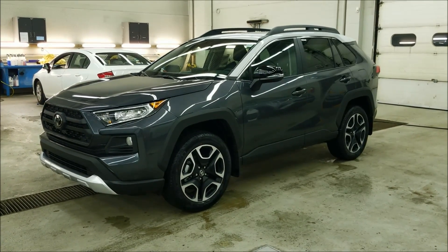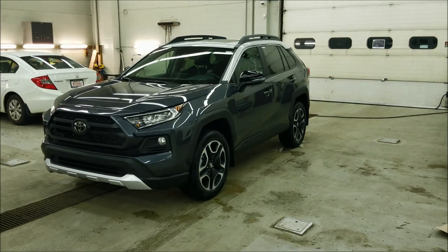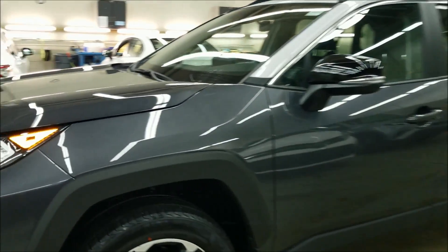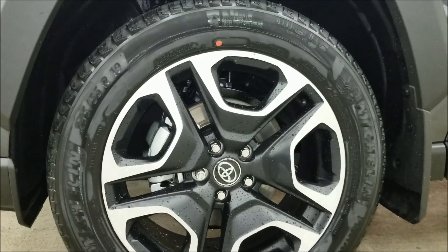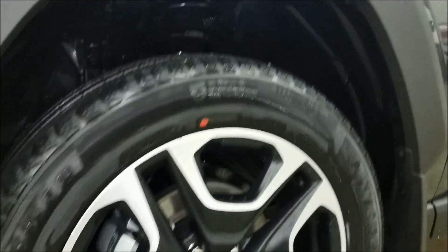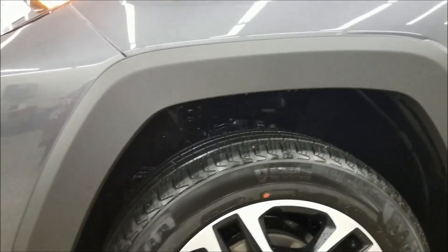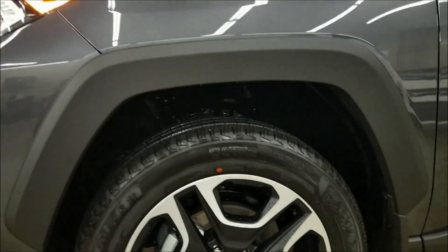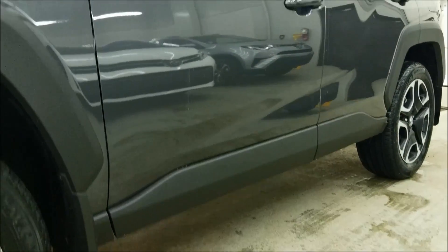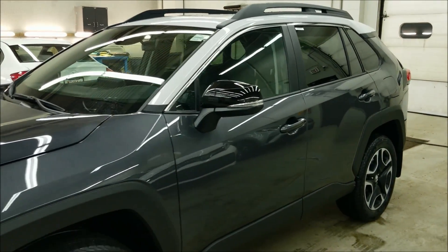Here we have the all-new 2019 Toyota RAV4 Trail Edition in Lunar Rock with the white roof. The 19-inch aluminum alloy rims have a matte black with a brushed aluminum finish. It comes with unpainted fender flares, and the body skirting down below is also not painted. You're going to have the painted handles and black mirrors with signal lights.